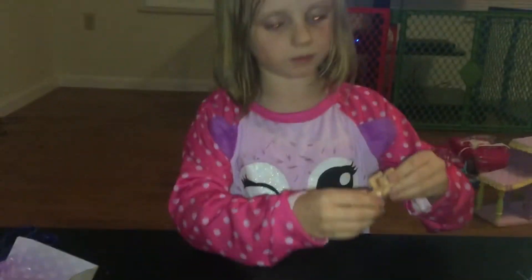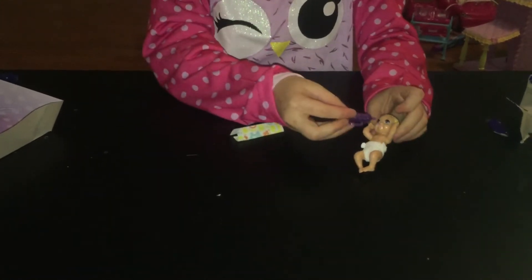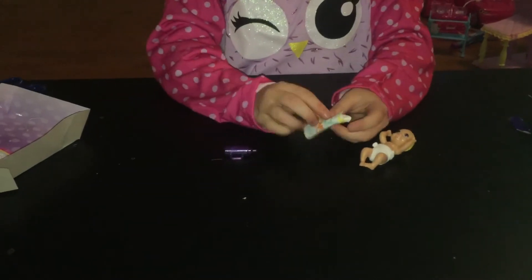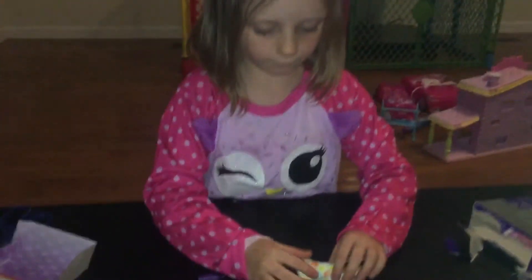So here's what it looks like now. And you find a ball that you can feed it — it can actually drink out of it. And this blankie you can cover it up with, if you want to.